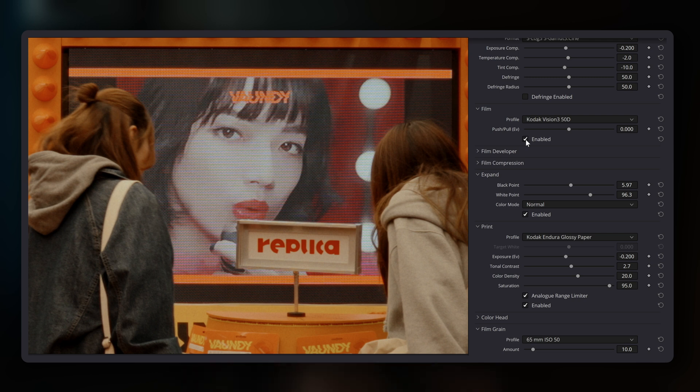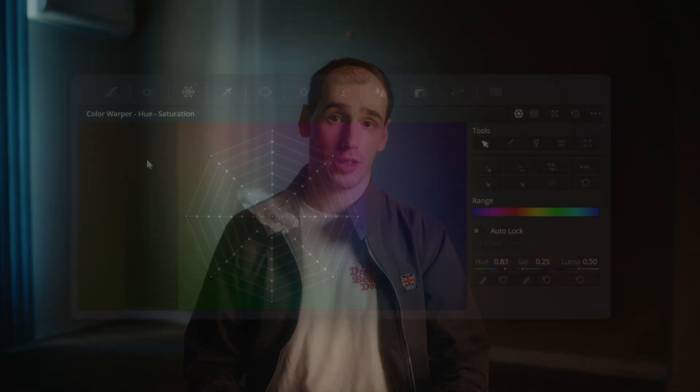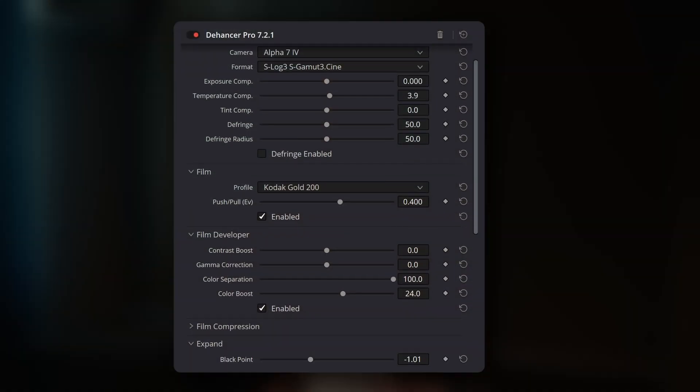In my testing, I did notice that some Dehansa film stocks can introduce a fairly strong color warp, particularly on certain colors. This means that specific hues in your footage might be shifted more dramatically than others by the film stock. With a node-based system, you have the flexibility to go in and tweak the individual nodes to counteract any unwanted color shifts. In Dehansa, if you encounter this, you might need to add external nodes before Dehansa to perform hue adjustments, or potentially choose a different film stock altogether for that scene — which, whilst potentially workable, may require extra steps outside of the plugin itself.